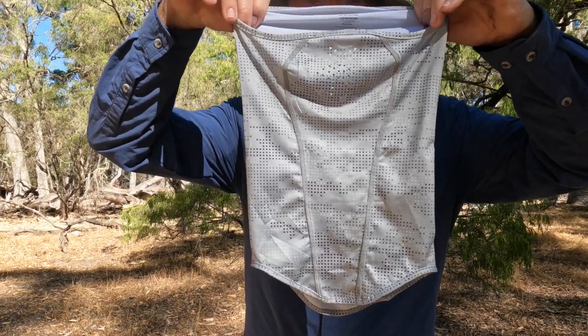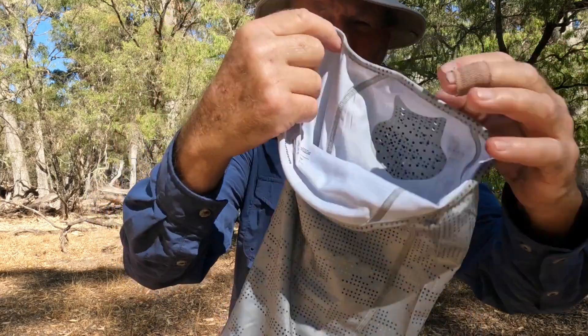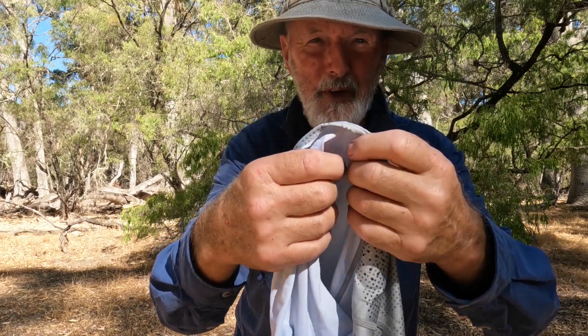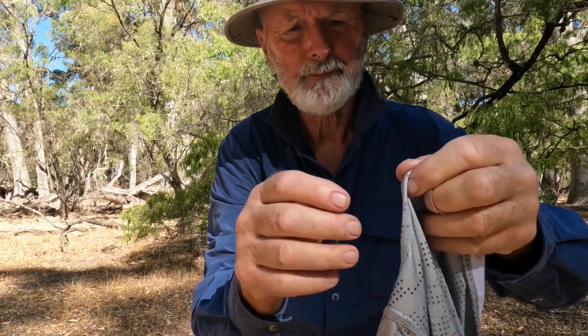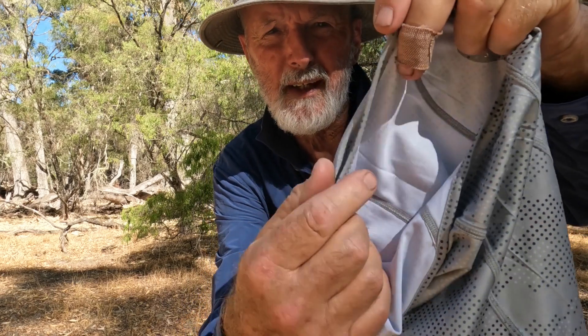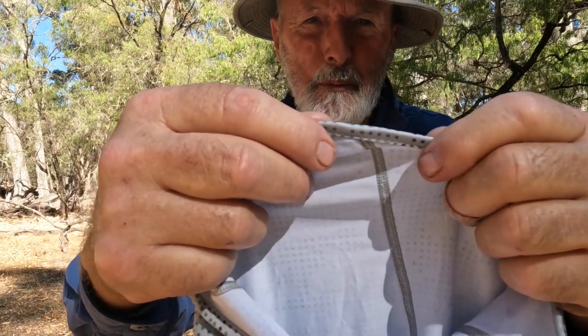I've slipped the buff off to show you — it's got a tapered fit. As well as being tapered, it's a really soft material which feels a bit like silk. I'm not saying it is silk — it'd be a bit expensive otherwise. It's also got double stitching on all the seams, and it's got these rolled edges on the stitching on the top and the bottom edge, which makes it more comfortable and durable.